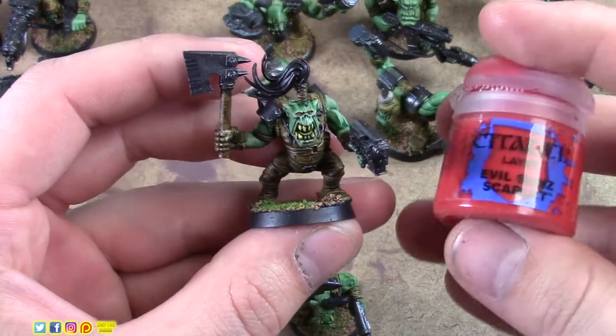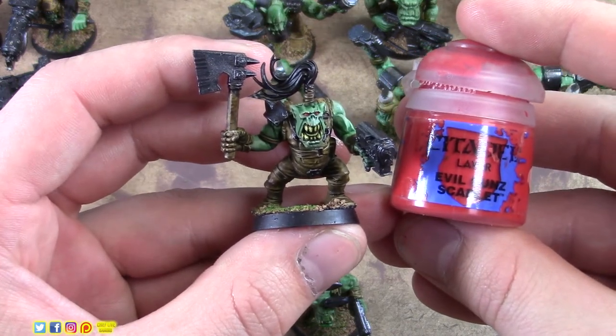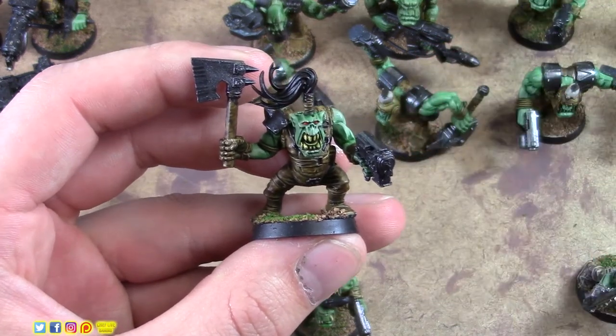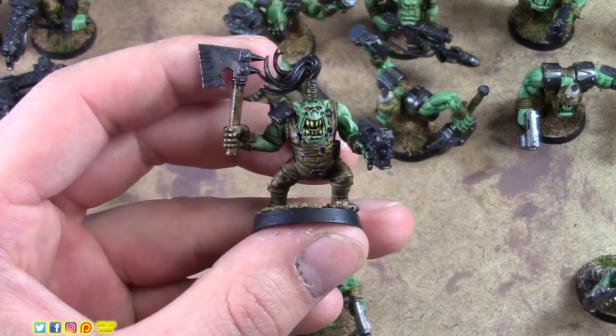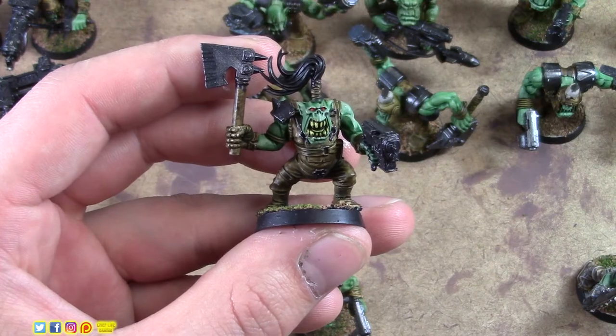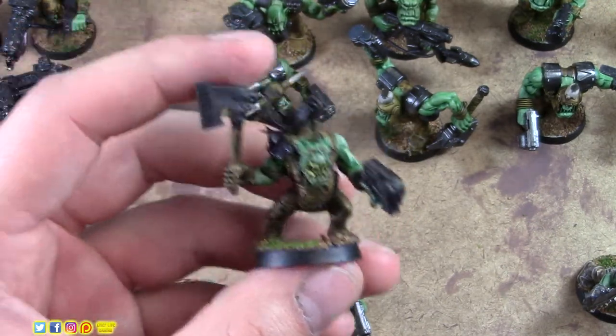Those were two more steps. Now we want to hit the eyes. I'm using Citadel's Evil Sunz Scarlet — just a nice red. If you mess up and hit the outside of the eyes, don't worry, just tell people it's OSL and the eyes are glowing. Try to be as neat as you can; we're going for speed here. Eyes are done — that's step seven.